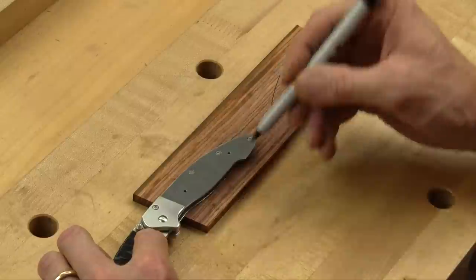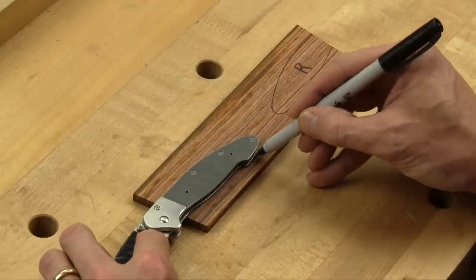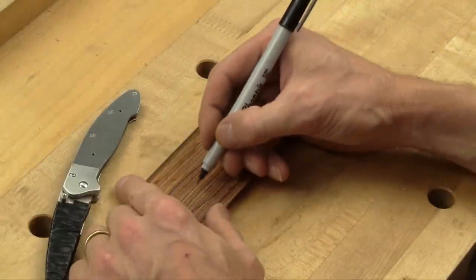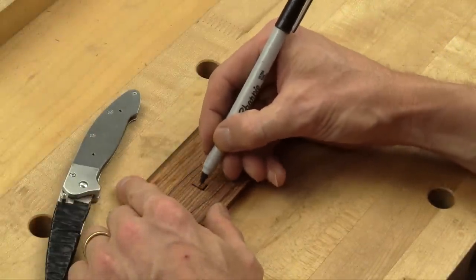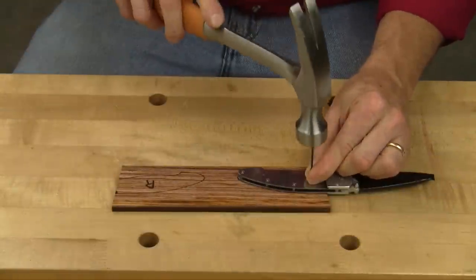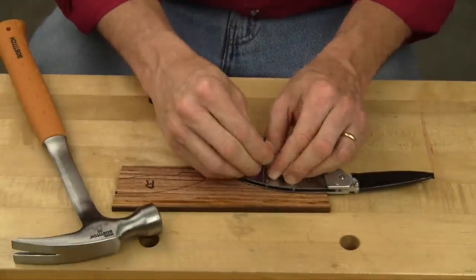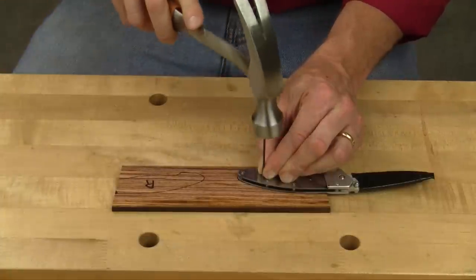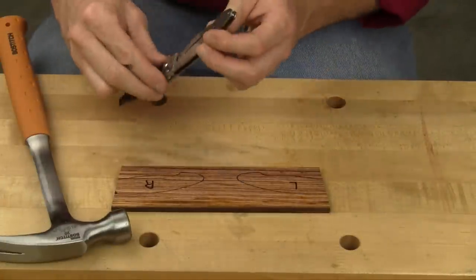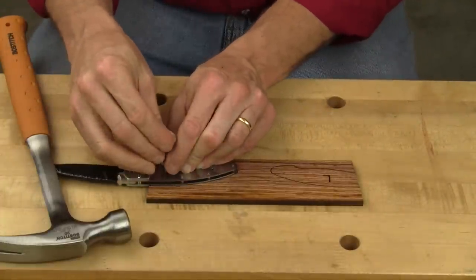Now lay the knife on your scale blank so the bolster is snug against the end of the wood. Trace around the edge of the liner to form two opposing scale shapes. Draw the shapes on the side of your workpiece that will face out when the scales are completed, and mark the scales with an L and an R to keep clear which scale is which. Use a finished nail or a 1/16th inch diameter drill bit to mark a center point for each screw hole, tapping the nail or bit through the liner holes as a reference.